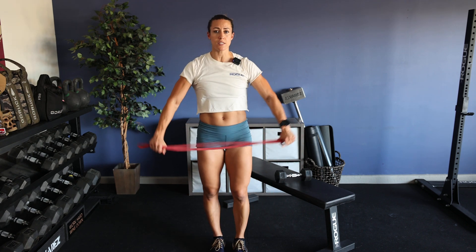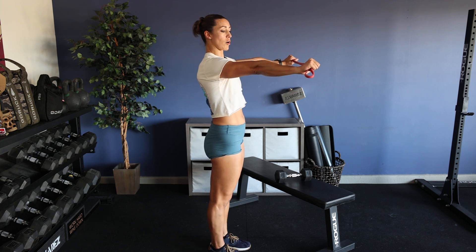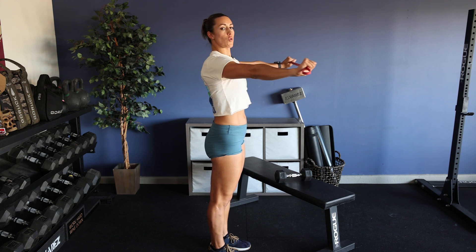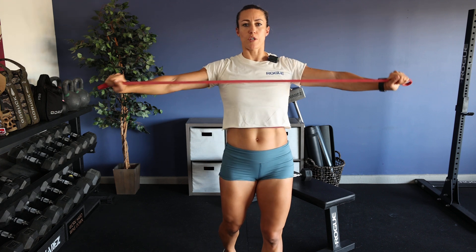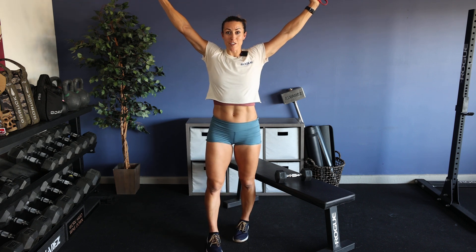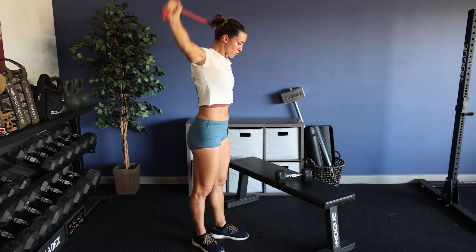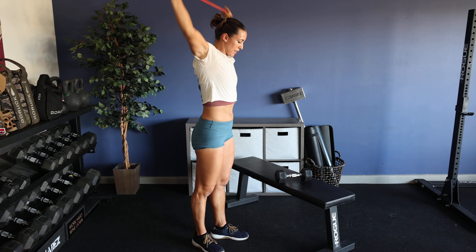Next exercise: 30 seconds of banded pull-aparts. Arms are out in front of you, long and straight versus bent. Squish your shoulder blades together and pull the band apart, keeping the band below your collarbone. 30 seconds. Then we're going to go overhead — again, think of long, straight arms like a martini glass. Pull the band down to your traps and upper neck. 30 seconds of those exercises.